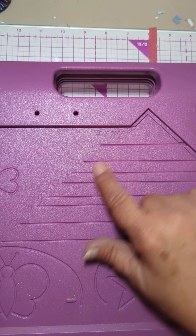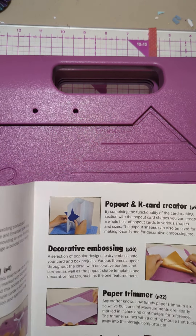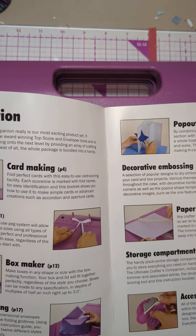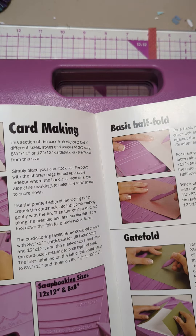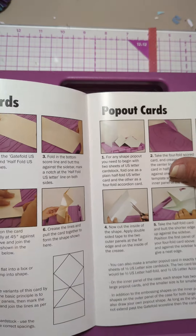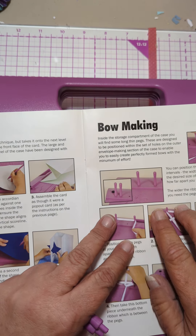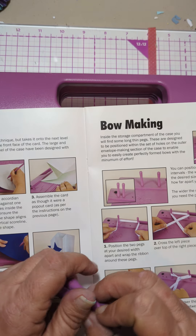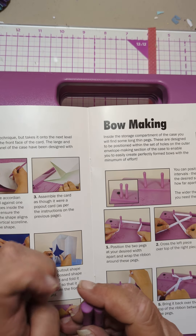I just want to make some bows. This is for the Envelo box, but that's not what I want to do. I want to do easy bow making. Let's see if we can find the bow maker. I will find the pegs — they're designed to be positioned at various intervals. The width of your ribbon and desired size of the bow will determine how far apart you position the pegs.